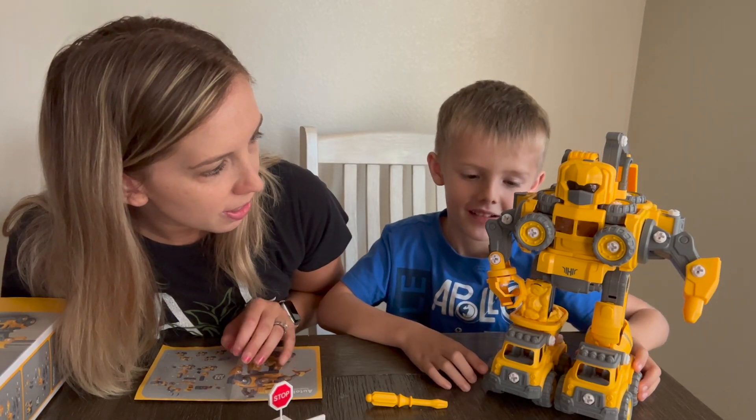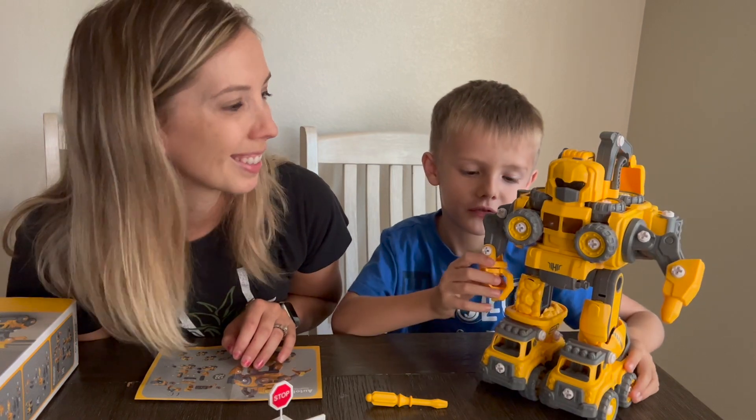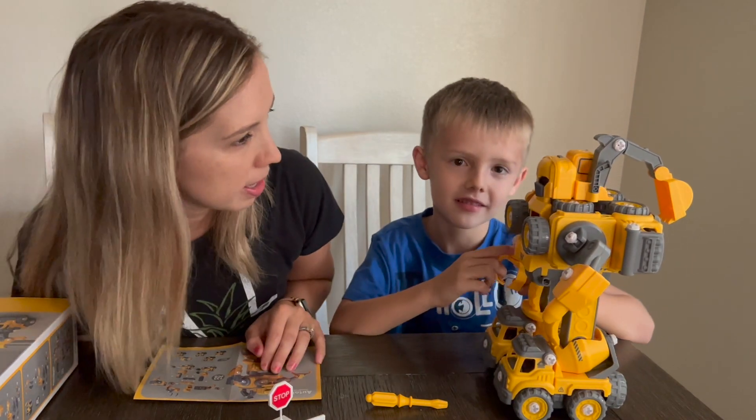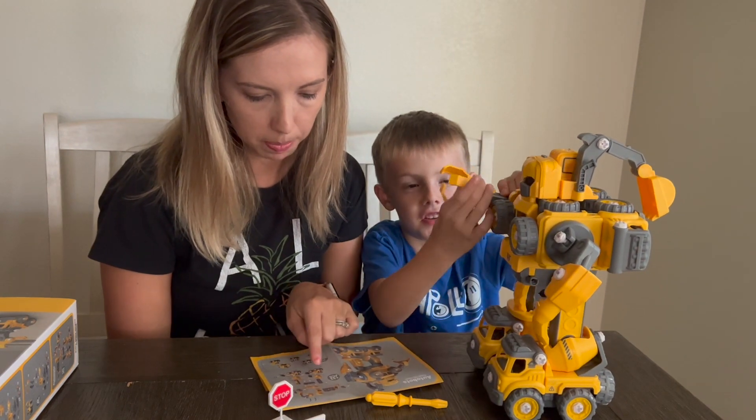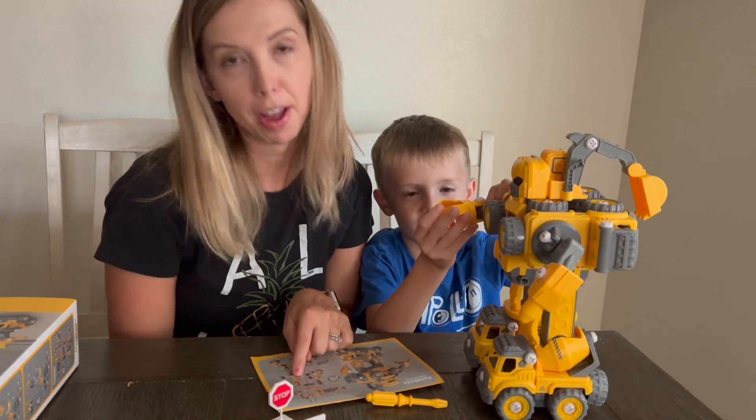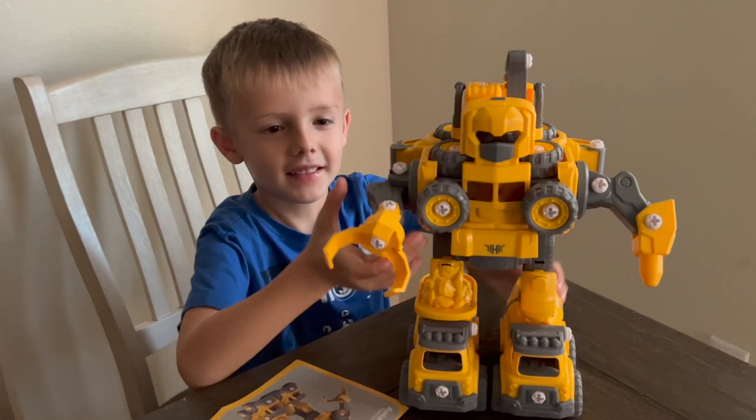Did you have a lot of fun with it? Yeah. Do you want to say thank you? Thank you. Was that too hard? No, that wasn't too hard. You just got to make sure to stop and follow the steps that are outlined for you. Logan is done.